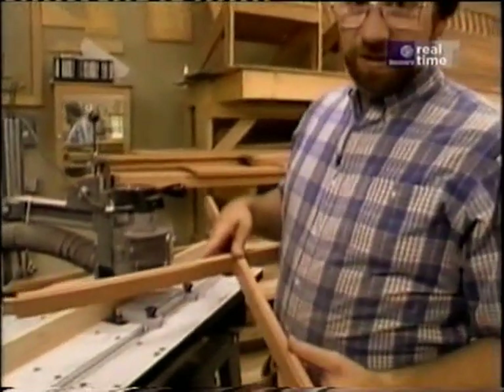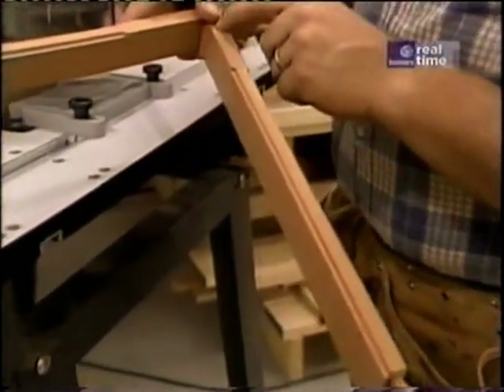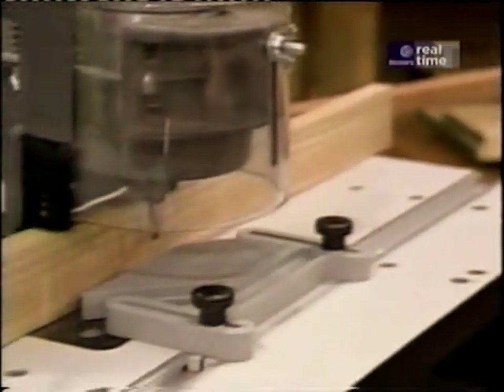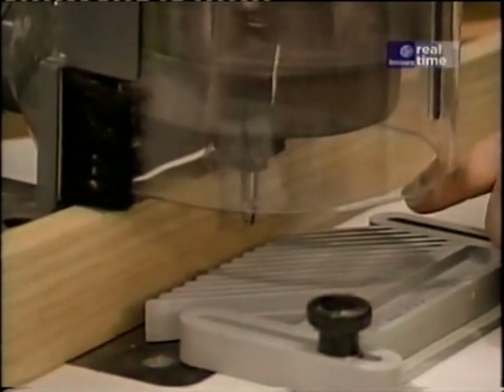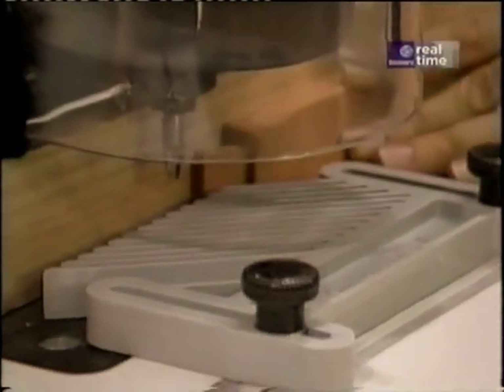When I made the prototype, I put a little decorative edge on the top of the cross brace and stopped at about four inches back from the intersection. To do that, I just used my overarm router, now equipped with a quarter-inch round nose bit, and a feather board to hold the work tightly up against the rip fence.